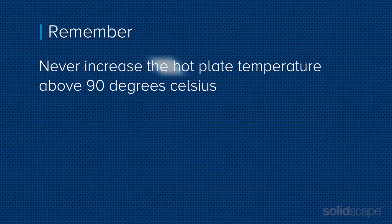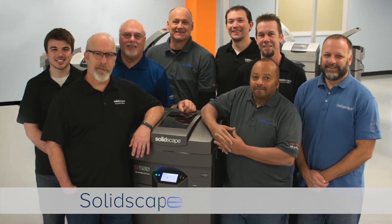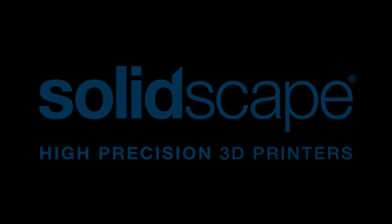But remember, never increase the temperature setting above 90 degrees Celsius, or you may damage your models. On behalf of SolidScape, thank you for watching. If you have any questions, feel free to call either us or your service provider.